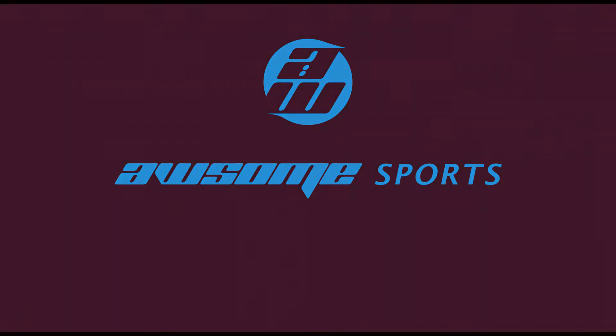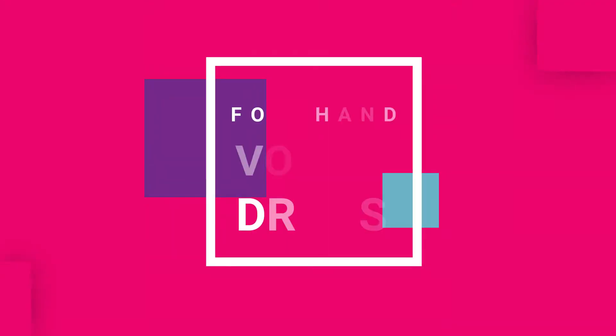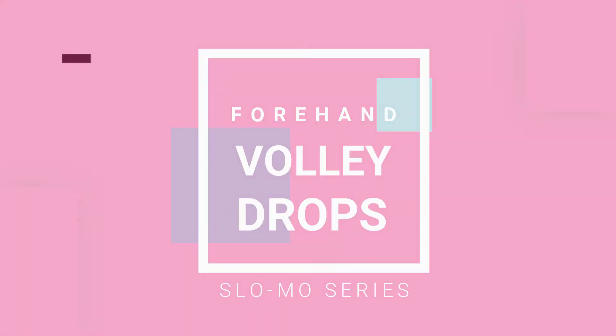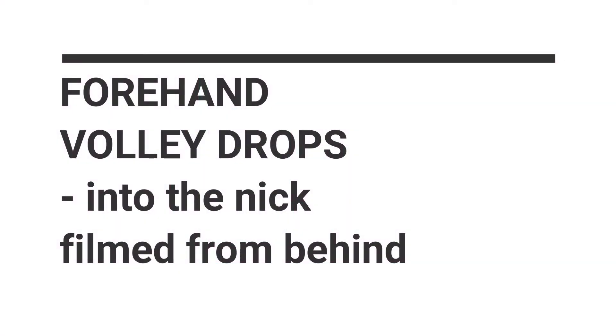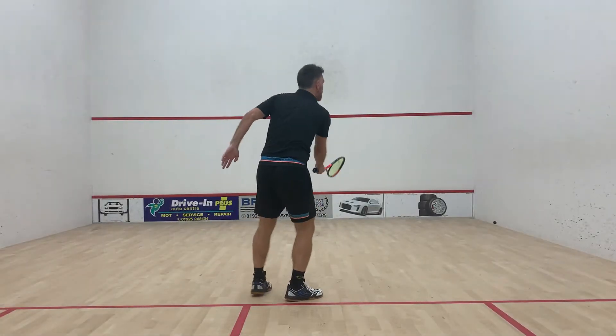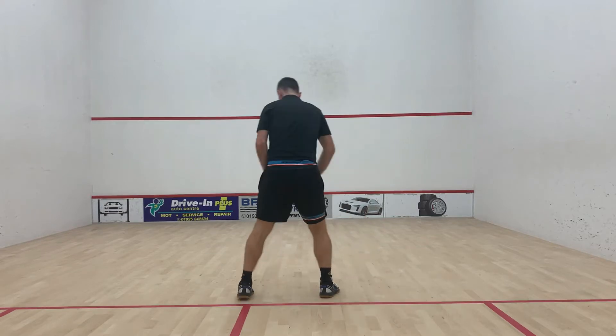Now we're going to look at the forehand volley drop into the nick. We've got three types of volley drop here: the lower forehand drop from around knee and hip height, a volley drop from shoulder height, and another volley drop from overhead height.